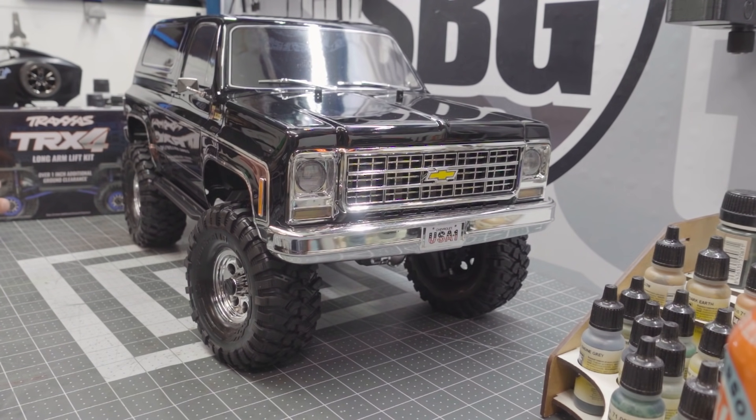We're going to tackle the lift kit in this first episode, and then there's going to be a lot more down the line. We'll definitely need to change the motor and ESC, the servo is going to get an upgrade, and there will be a host of other cosmetic upgrades. You can't just put a lift kit on a truck like this without changing the body or style in some way — we've got to make this truck a little more aggressive. Let's get started on the long arm lift kit.